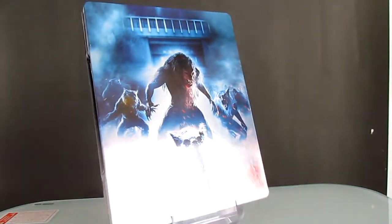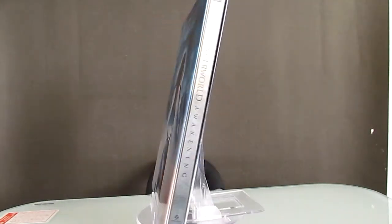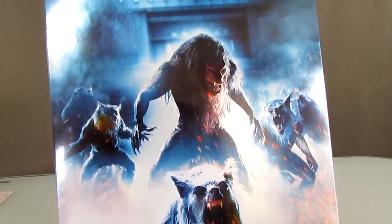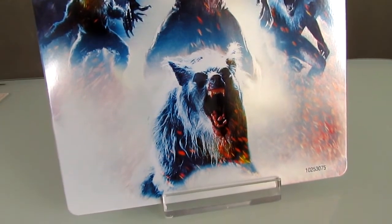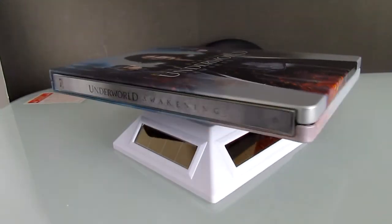And here is the back, and it features the Lycans. It's an awesome looking back. It's got clean artwork.